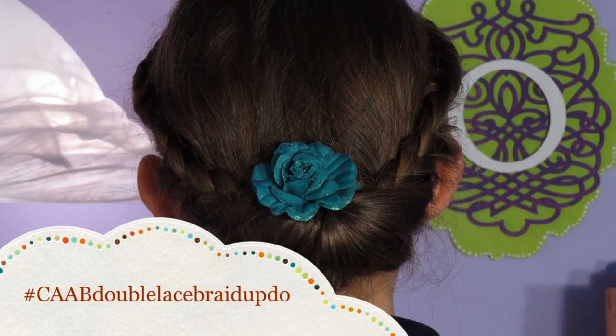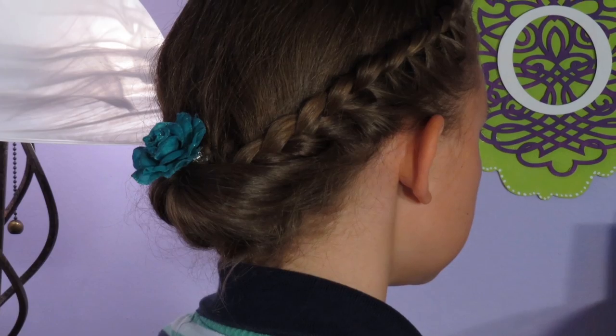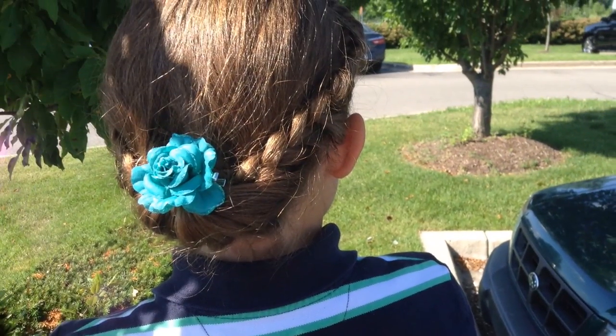Hey everyone, it's Olivia from Qt as a Bow, and today's hairstyle is the double laced updo. I think this hairstyle is really great for when you're outside and you want to keep your hair back. So let's get started.